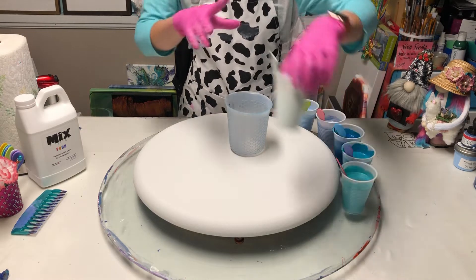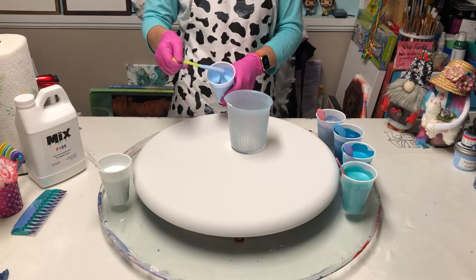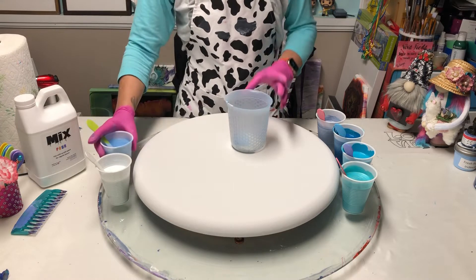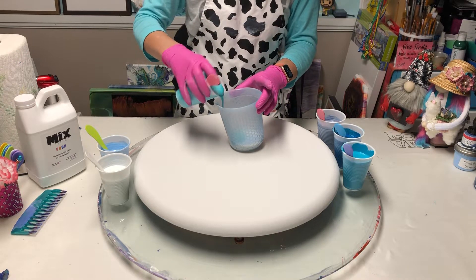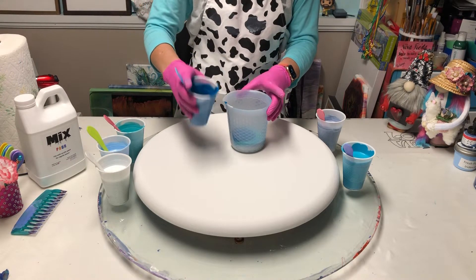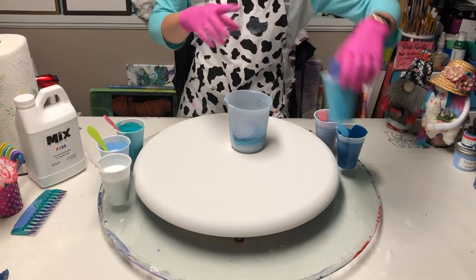I'm going to start with the Pearl Mist, just a little bit. Because I love what this color does next to white — it makes these amazing big, lacy cells. I'm going to put the Fresh Powder Blue on top of that. And then I think I'll use the Splash — put a nice dose of that in. And the Greenish Blue. And I'll put the Grayish Blue on top of that.